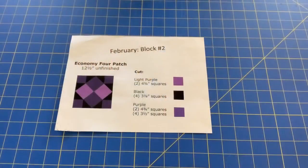Now let's get started with block number two. Here are the cutting instructions for block number two, Economy Four Patch. From your light purple fabric you will need to cut two four-and-three-quarter inch squares. From your black fabric, four three-and-seven-eighths inch squares, and from your purple fabric you will need to cut two four-and-three-quarter inch squares and four three-and-a-half inch squares.